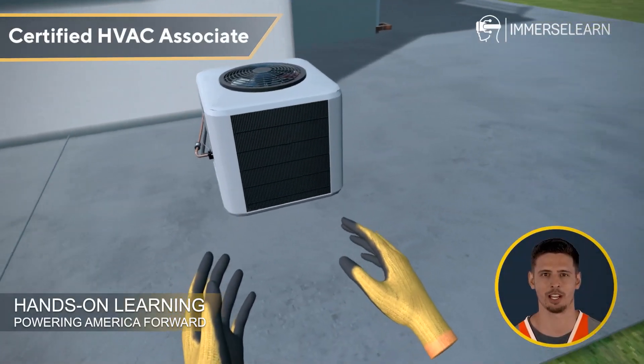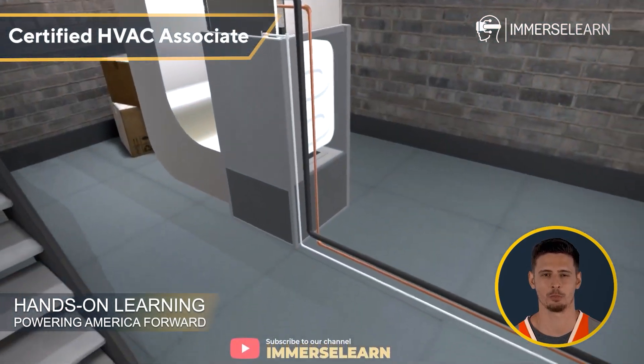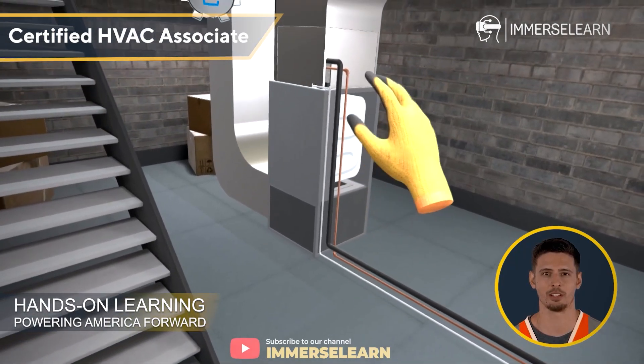Welcome to ImmerseLearn's Air Conditioning System VR Training. Get ready to step into a whole new way of learning. With this immersive VR experience, you'll not just learn about air conditioning systems — you'll get to live the process.